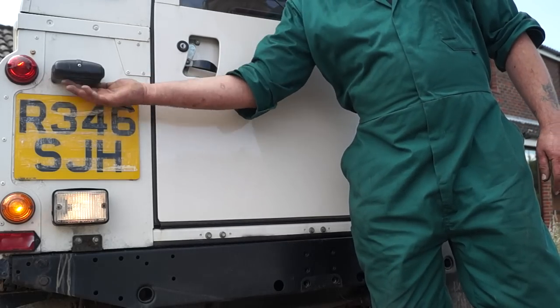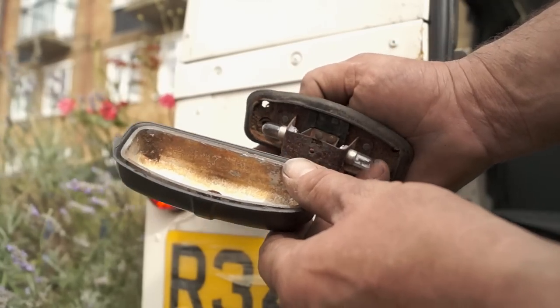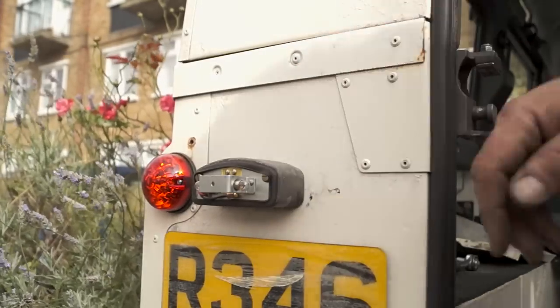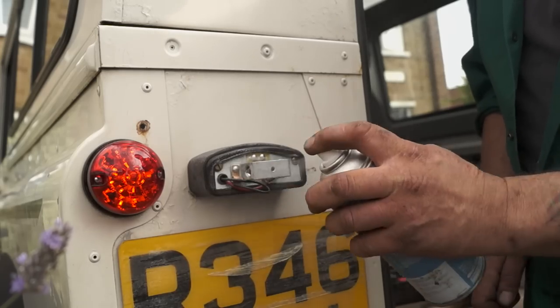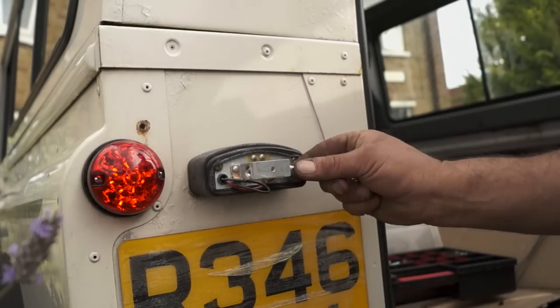One of those being the number plate lamp. Well here it is — it's lost its earth because of the corrosion, so we've fitted a new one here. It's not rocket science, just remember that the base plate is an earth. If you get the wires the wrong way round and have live onto the base plate, it will short circuit and blow the fuses for the side lights.